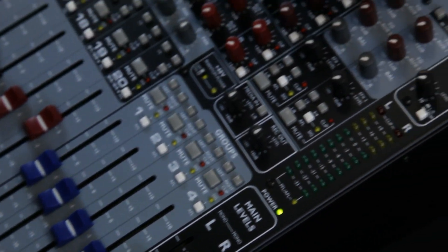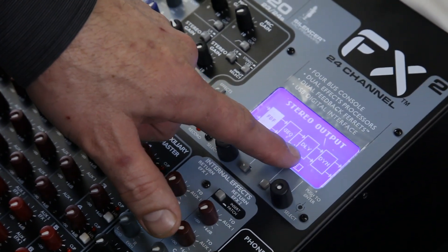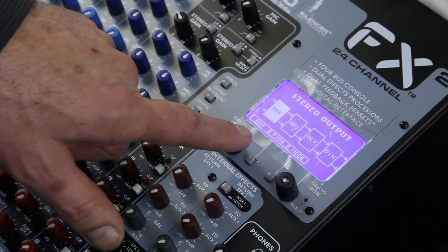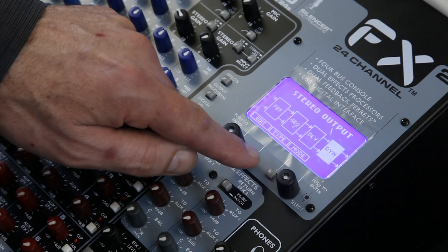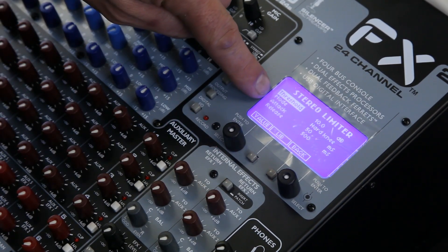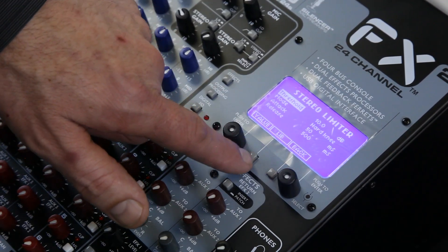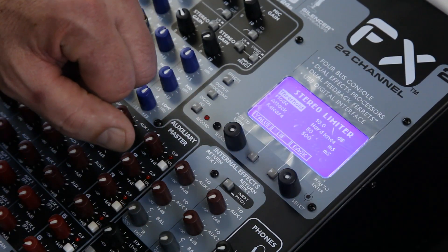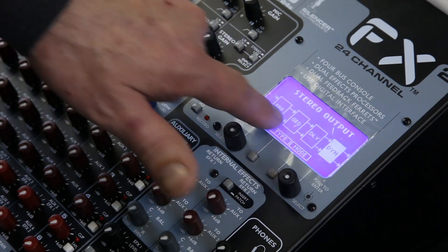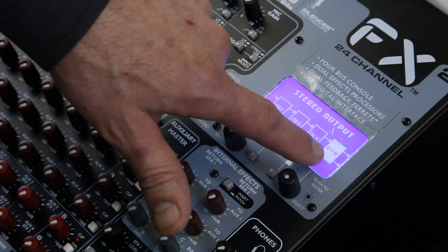I have a feedback eliminator, I have an EQ, I have a delay, and I have output limiting which is called dynamics. All editable and saveable. I can go in here and edit it — change my threshold, my mode, my attack and my release, whether it's a hard knee or soft knee. I have a library where I can save these, so I can have 50 saves for each individual unit: 50 feedback eliminators, EQs, delays, and dynamics.